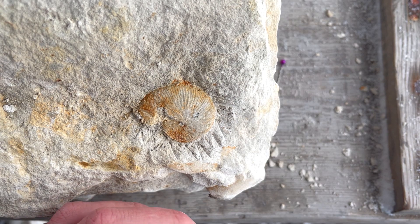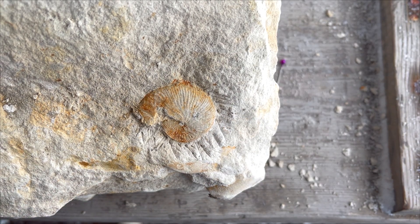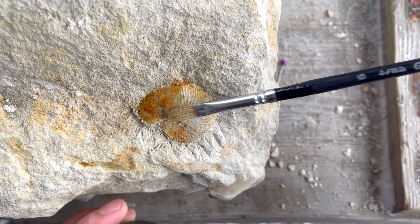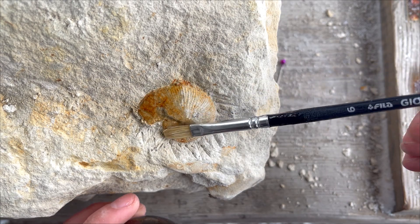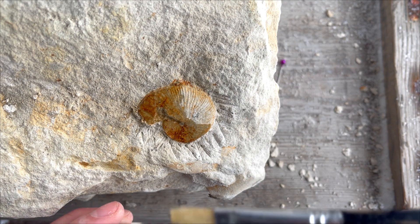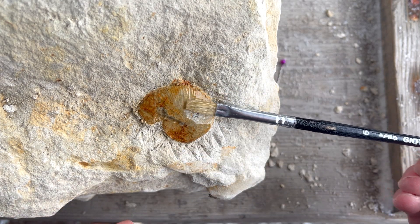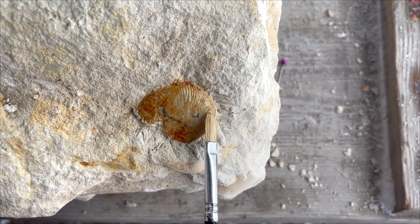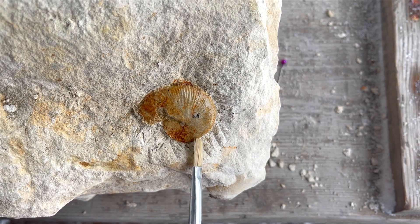There is some damage in this corner here. I prepped it as much as I could — I think this is the end. Let's cover it with paraloid as well, and it should be good to go. Same as with the other one, I will cut it out from the matrix into a smaller piece, and it will be a very neat display piece.